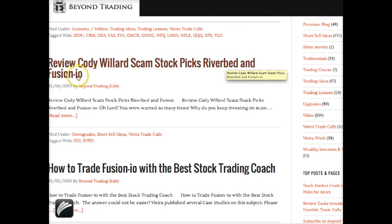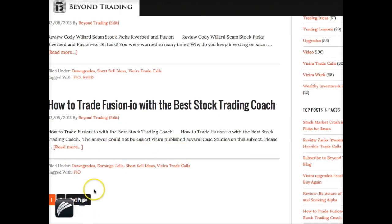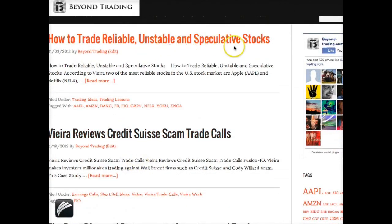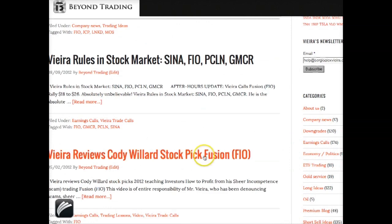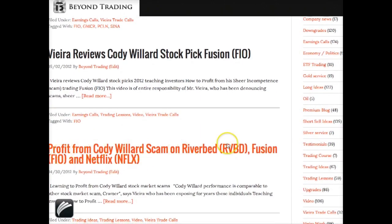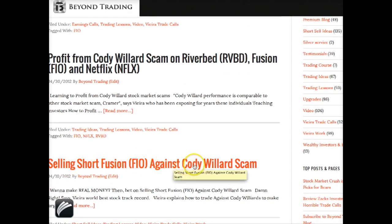You have plenty of case studies — more than you find on my website — including Riverbed and Fusion, the Code Wheeler scam, auto-trade Fusion with the best stock trading coach. There is more than one page of information: how to trade reliable, stable, and speculative stocks. In 2012 you find Viera Reviews, Credit Suisse scam, trade calls, Code Wheeler stock picks on Fusion — and also about Riverbed Technology, selling short Fusion against Code Wheeler scam.